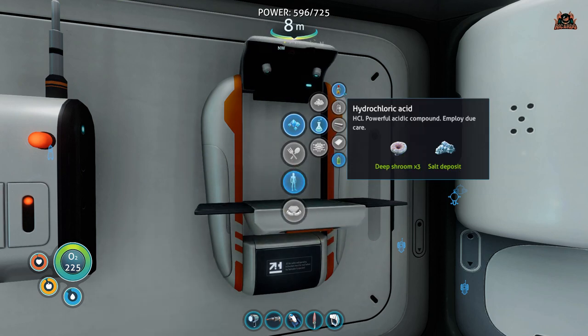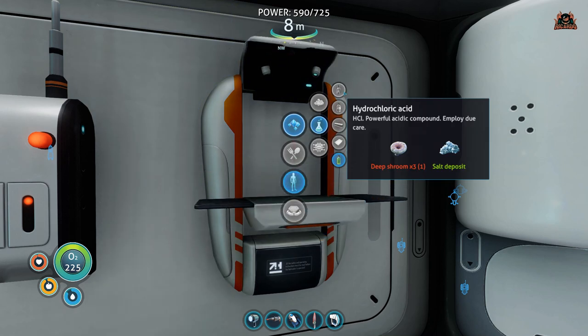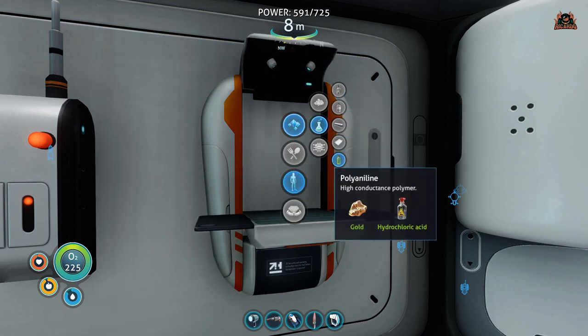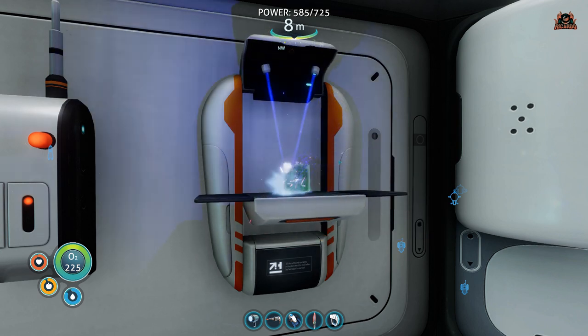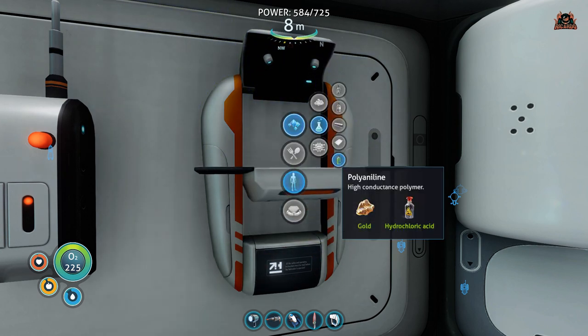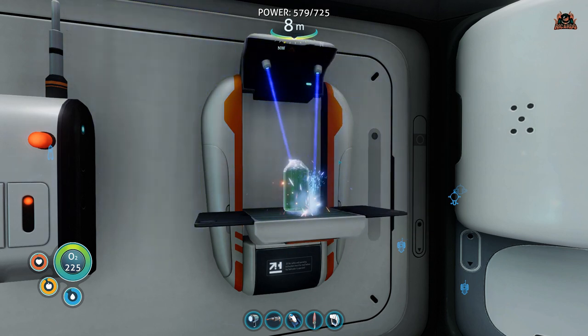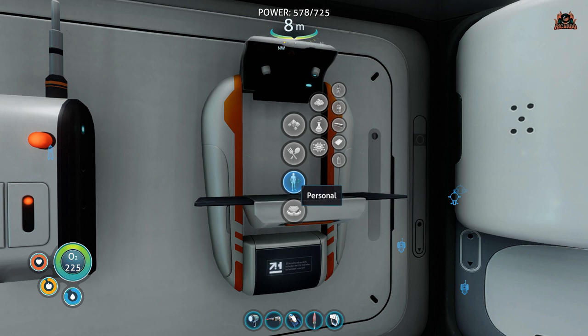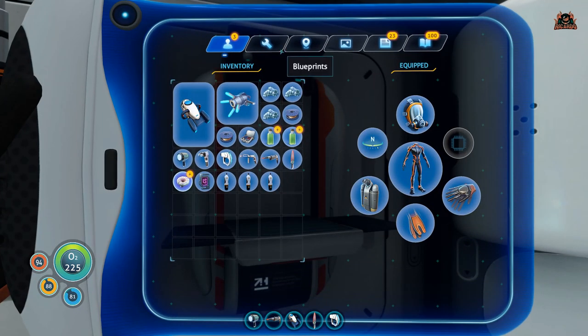To make polyaniline, you'll need hydrochloric acid — which requires deep shrooms and salt — and you'll also need gold. Gold is just lying around on the planet; pick it up off the seabed. Make some hydrochloric acid, get some gold, put it all into the replicator device, and out comes polyaniline.